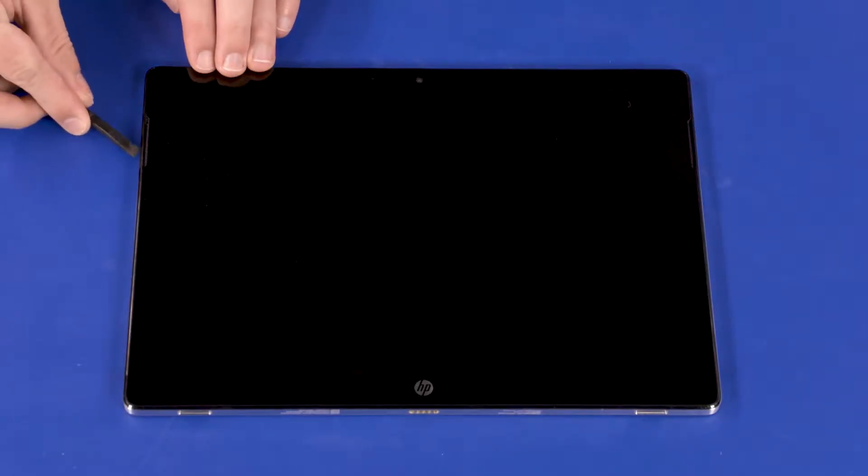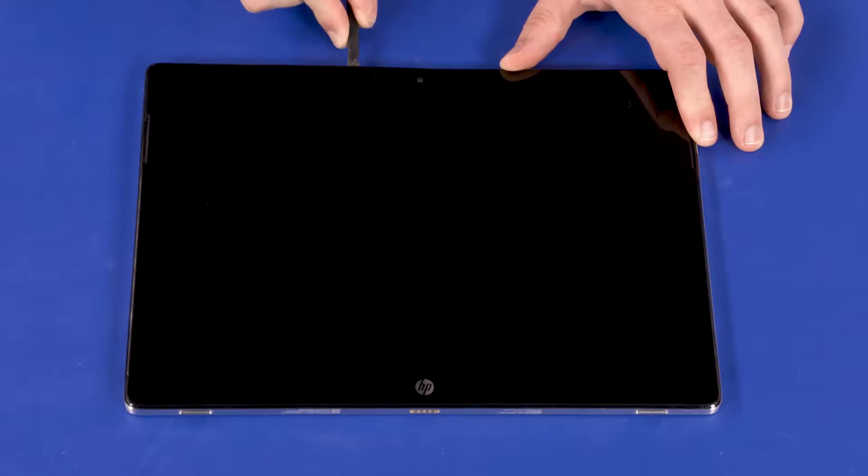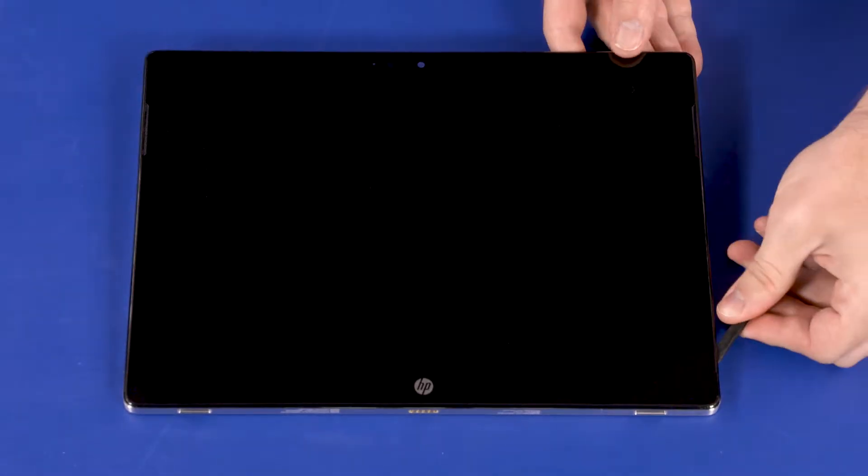Removal: Starting near either speaker, carefully separate the edges of the display panel assembly from the display enclosure.